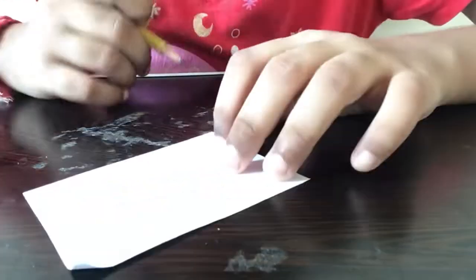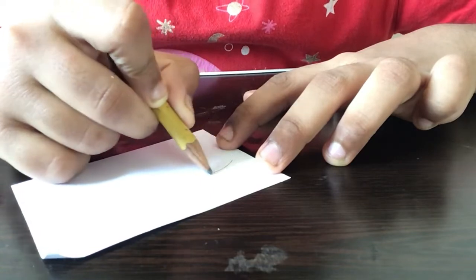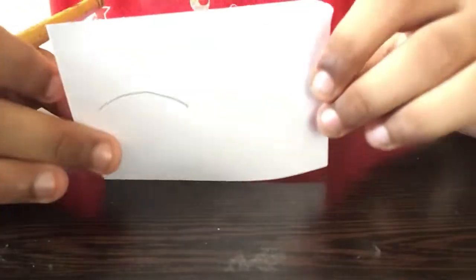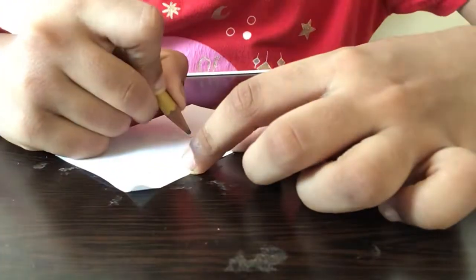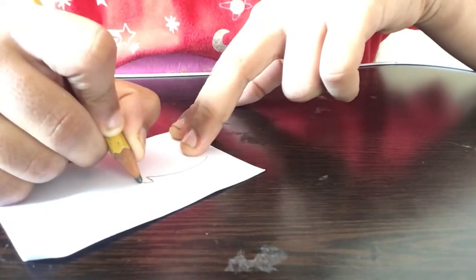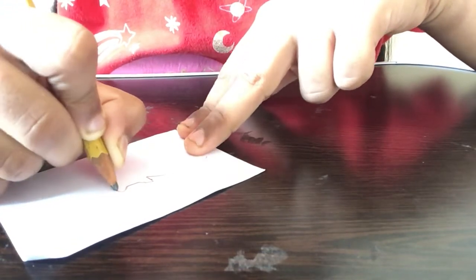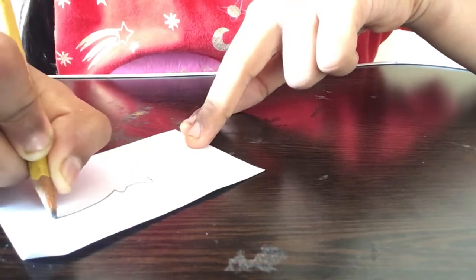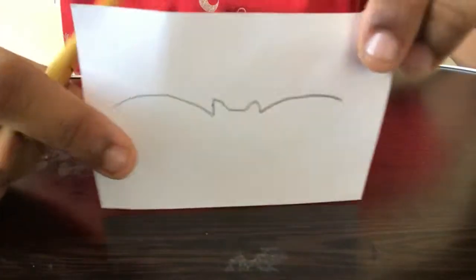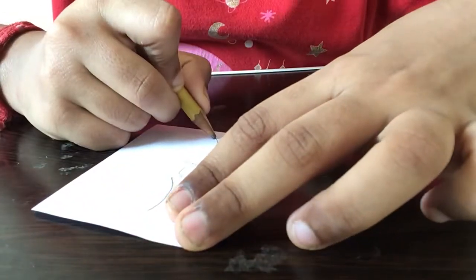I'm just going to be drawing a curved line from the side like this. Now I'm drawing one more small line on top of this line. The next step is making this line come down over here, making it a little bit longer on this side. I'm drawing the top part one more time like a curved line, and then another curved line on the other side.